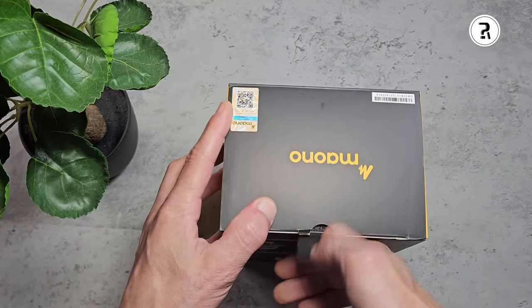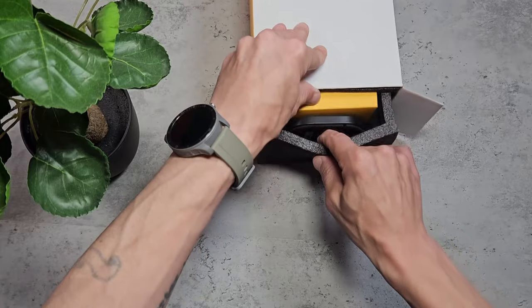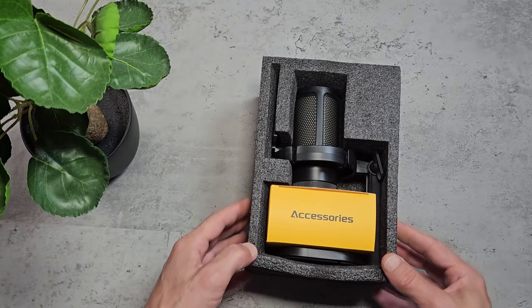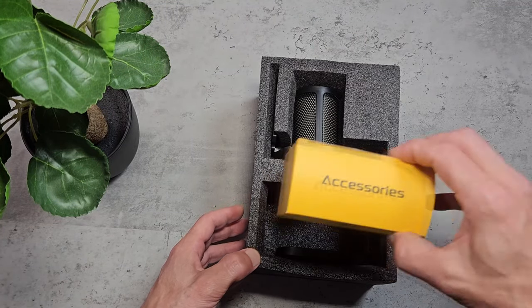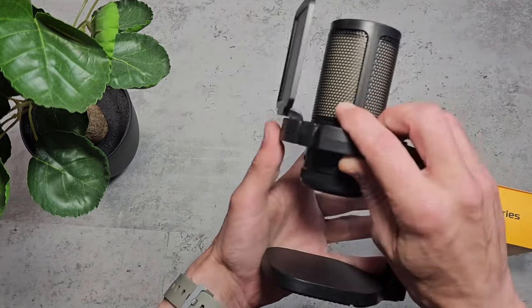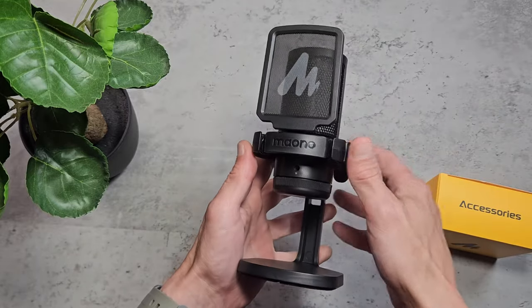The box comes well presented and nicely packaged — it's all safe and secure and I really like the look of it. We get a little accessories box and the microphone. Let's get that wrapping out of the way and take a look.